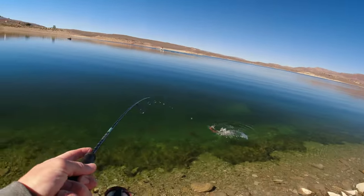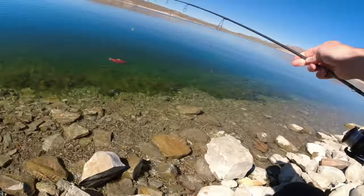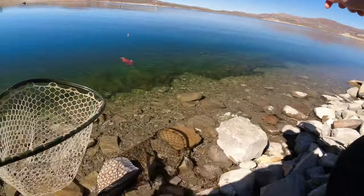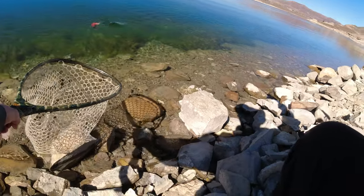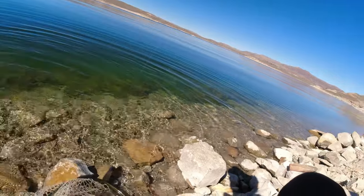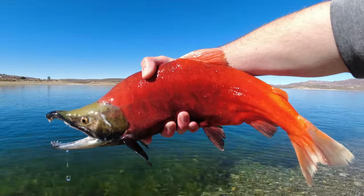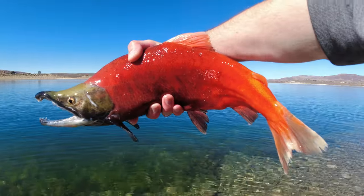There we go — yes, let's go! I've been concentrating so hard, he finally ate it. Gotta get him in here guys. Alright guys, we caught a nice big kokanee salmon — pretty guy. Let's let him go.